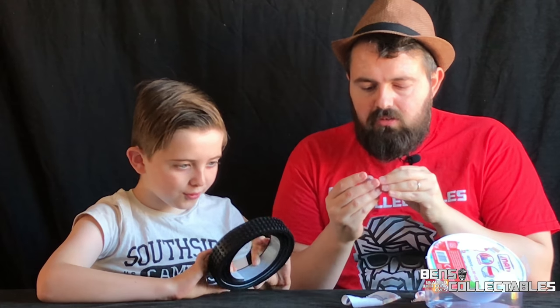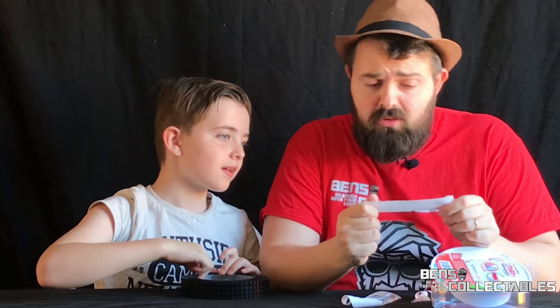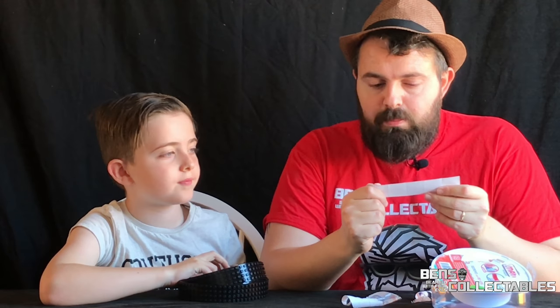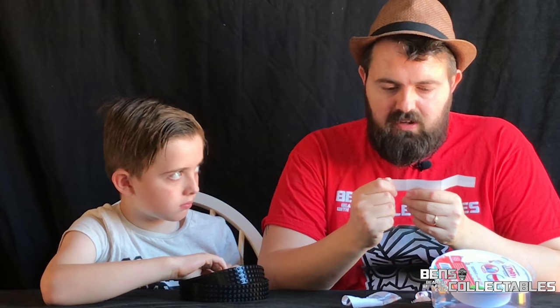There's a very small set of instructions. It says use scissors to carefully cut, remove the adhesive seal. Not recommended for use on painted surfaces — that's good to know. Clean surface before sticking. Warning: not suitable for children under 36 months, choking hazard, small parts. Adhesive tape does not stick to all surfaces equally, performance may vary.